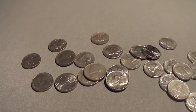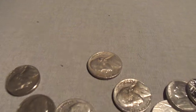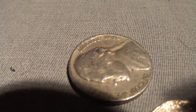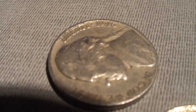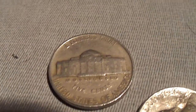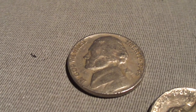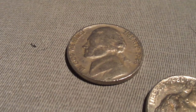Hey guys, just got my eighth roll open and would you look at that - one year away from being a war nickel. That one is a no mint. So yeah, one year away from being a war nickel - pretty close.